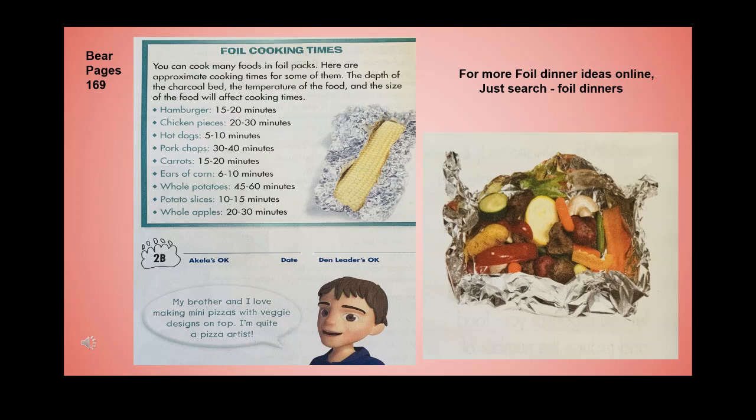Approximate foil pack cooking times: hamburger 15–20 minutes, hot dog 5–10 minutes, pork chops 30–40 minutes, whole potatoes 45–60 minutes, whole apples 20–30 minutes. Note that the depth of the charcoal bed, temperature of the food, and size of the food will all affect cooking times. For more foil dinner ideas, search 'foil dinners' online.